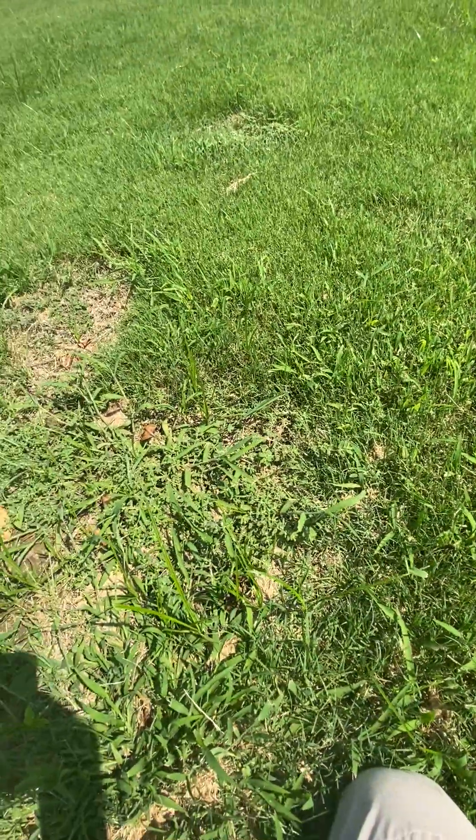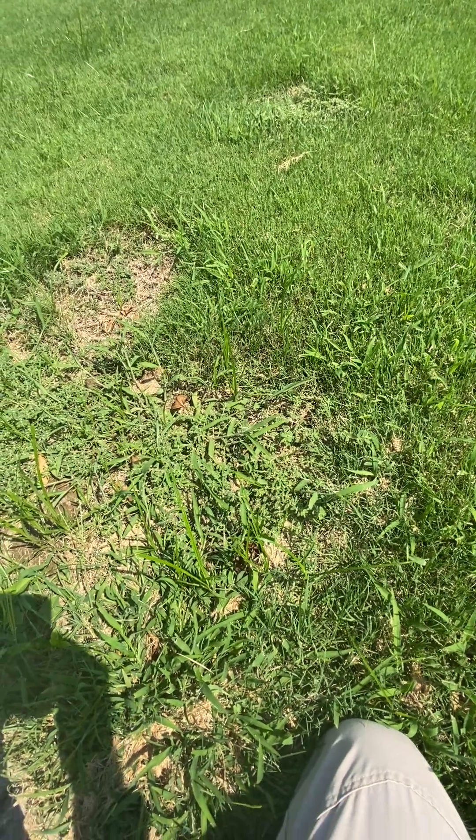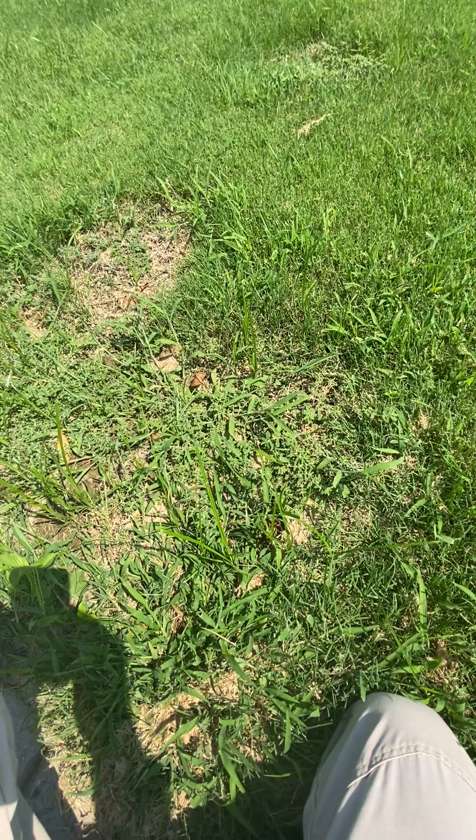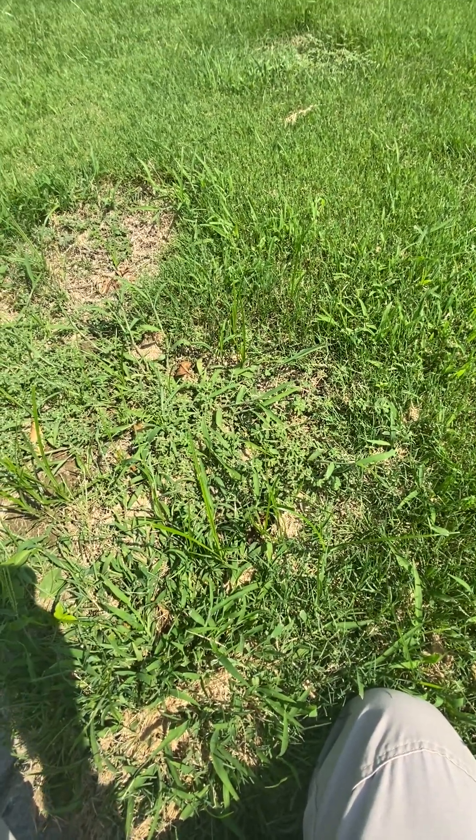So there you have it — crabgrass, Dallasgrass, carpetgrass, and nutgrass also known as nutsedge. I hope that helps. Now go find some grass!